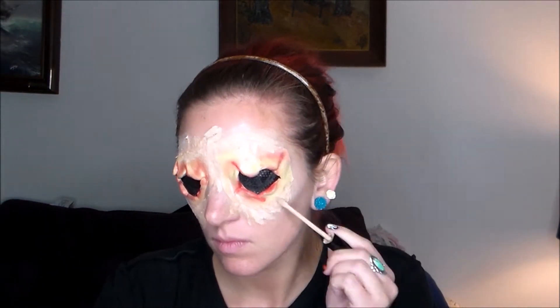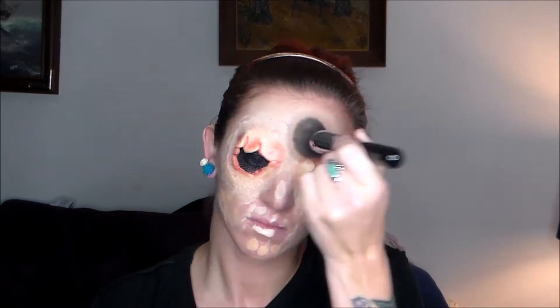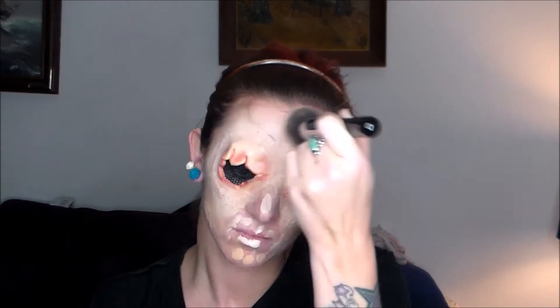Now that I've finished that, I'm going to go over everything with my normal day-to-day concealer and foundation. I kind of wanted to keep it lighter around where the wounds will be and do the normal skin tone shade around everything else, and basically just blend it all out with my foundation brush.